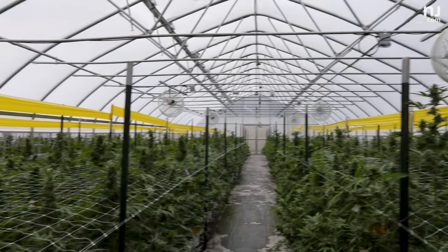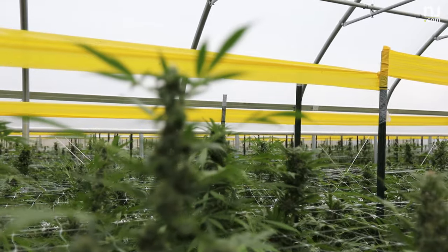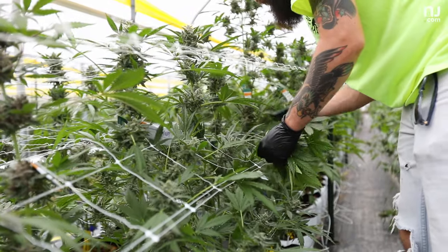This is greenhouse four. We have a crop in here right now that's about four weeks out from harvest. We are growing about 720 plants per greenhouse, and it's been going very well.